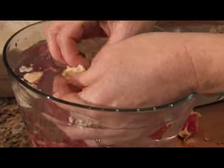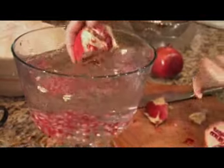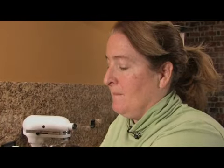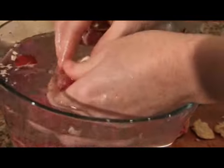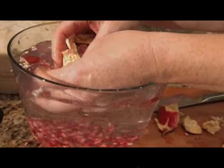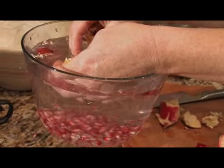Pomegranates are really a good source of potassium, and the whole pomegranate itself — although it would be kind of hard to eat the whole thing — has only 105 calories. There are a lot of cultures that believed that the pomegranate had mystical healing powers. And even some scholars say they think the apple referred to in the Garden of Eden story is actually the pomegranate.